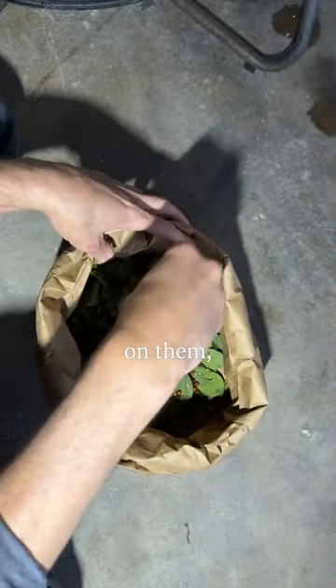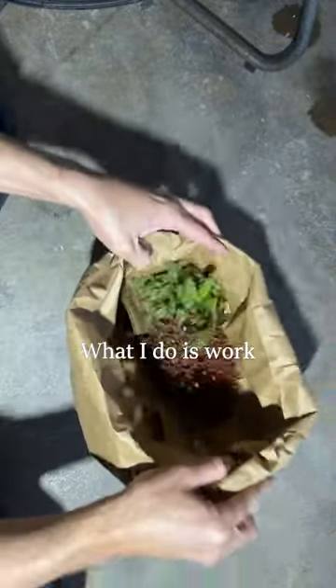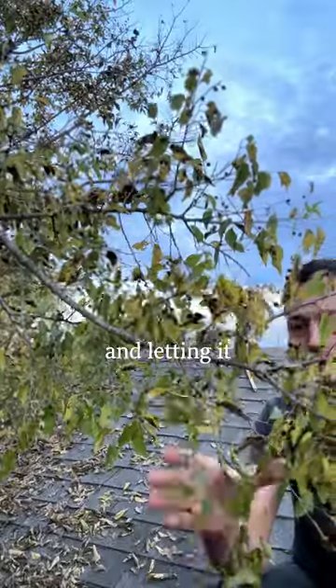You can still gather them when they have leaves on them, but it's a little bit more difficult. What I do is work the branches between my hands like this, letting it fall into the basket.